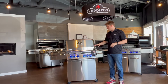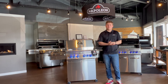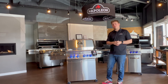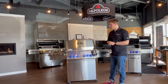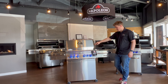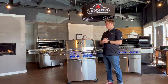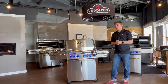Now we're going to move on to the Prestige Pro 500 RSIB. This grill is essentially the big brother of the Prestige model. It has the same number of burners and same cooking space, just with some added features. Right off the bat, you can tell this is a bit of a cleaner looking grill — you've got chrome accents on the knobs, the temperature gauge, and on the shelves, plus some cleaner looking doors.